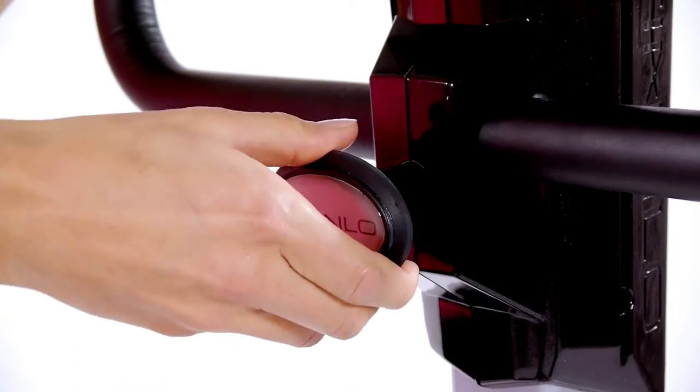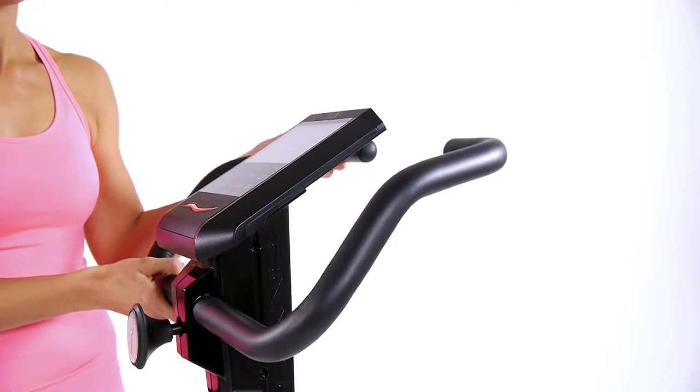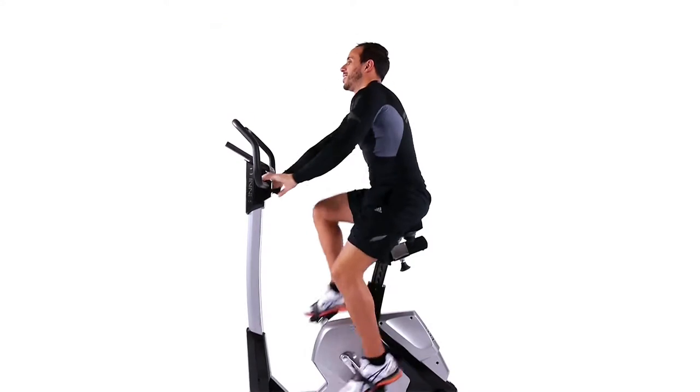The multi-position handlebar allows numerous handle variations and provides a relaxed, healthy, and in particular, a back-friendly seated position.